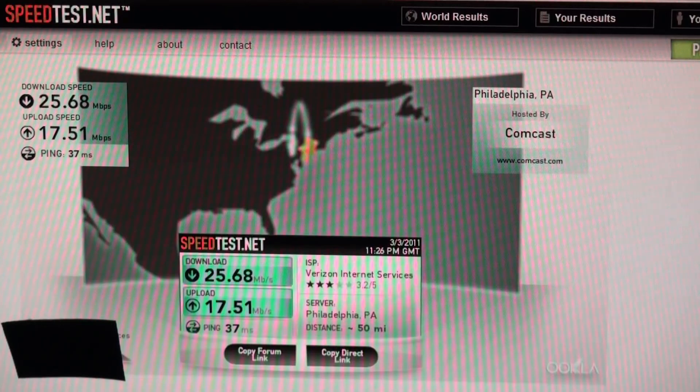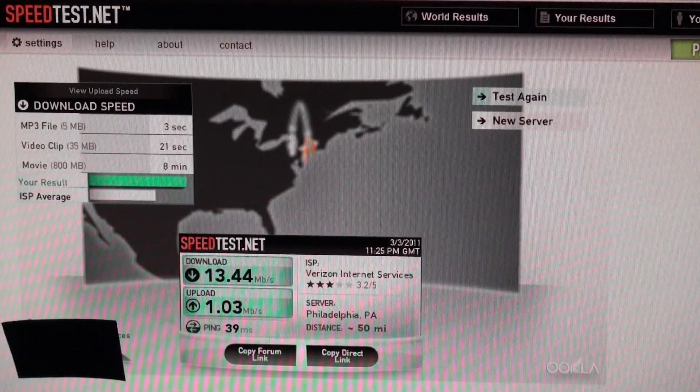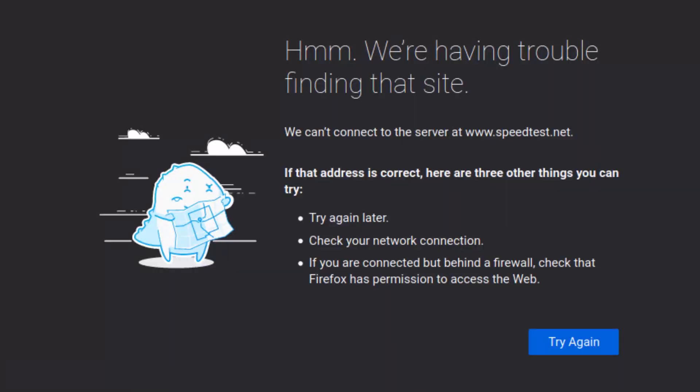So here we have our base test — this is without the special cable. Now I'm going to go and replace the other cable real quick. Now this is going to be with the new cable. Look at the difference.